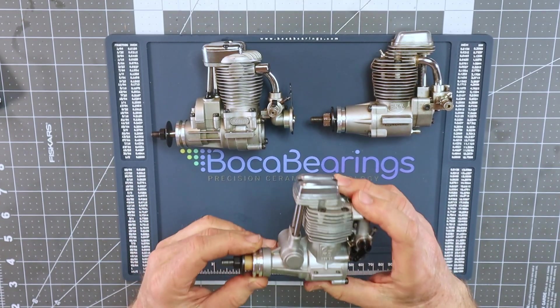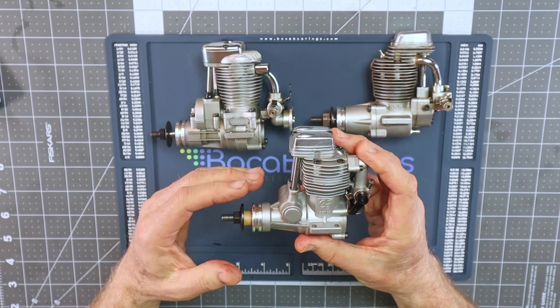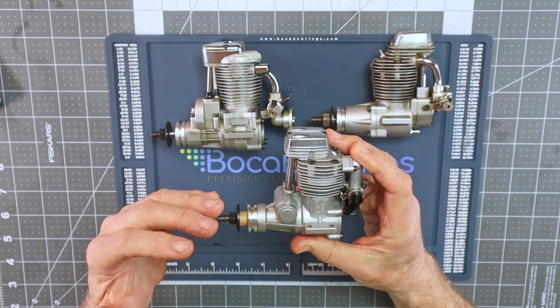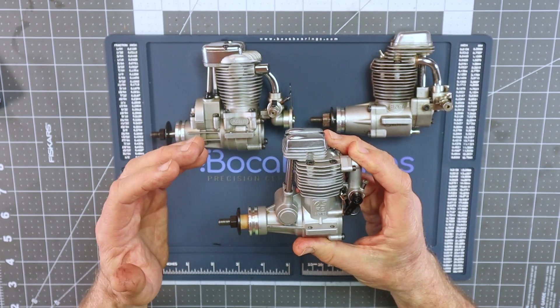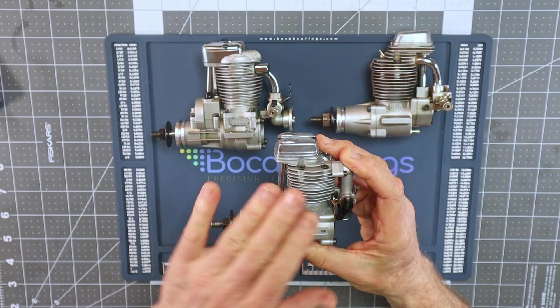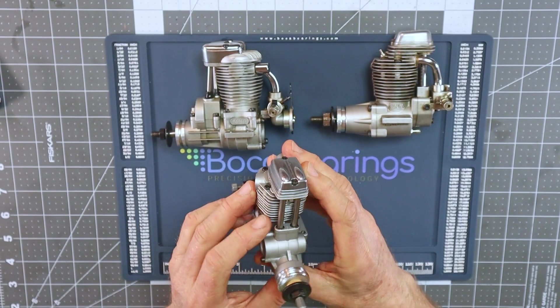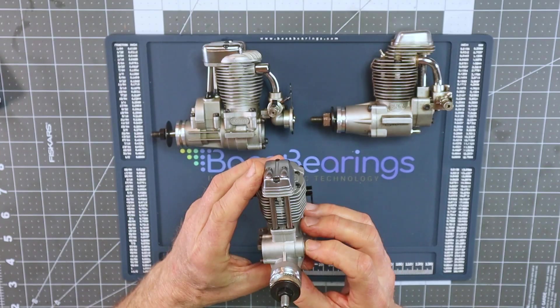It's interesting that so many engine manufacturers over the years copied the OS design — Thunder Tiger, Kyosho, ASP and all its variants, Magnum — yet they never provided any kind of tool or extraction device to get these bearings out, which is one of the things I want to address.